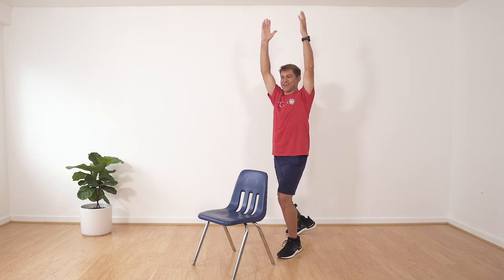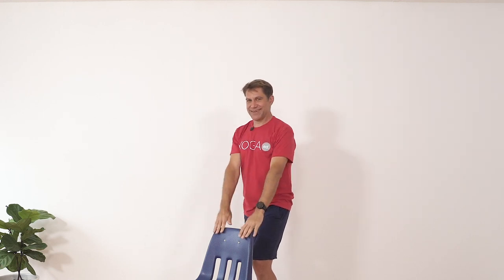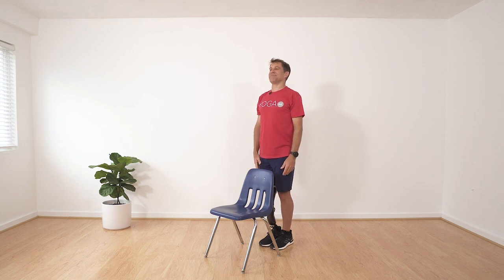Two breaths here. Now let's come out of the pose the way we went in — hands down, step up into mountain. Stand tall, two breaths here.